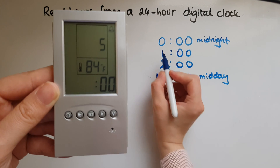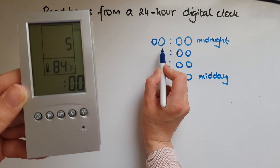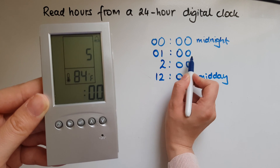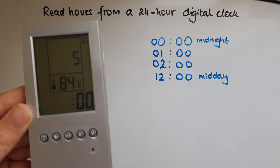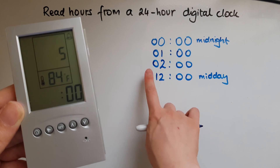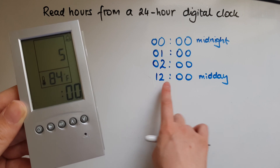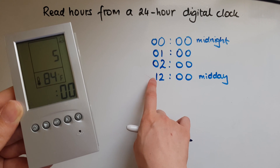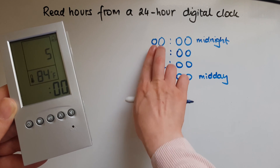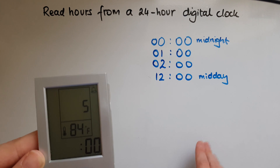You sometimes might see these times with an added zero — so zero zero zero zero still means the same time. Zero one zero zero means the same as 1 a.m. Sometimes read as 'zero two hundred', it still means two in the morning. Numbers with two digits, like 12, don't need a zero in front. This is how to read hours from a 24-hour digital clock.